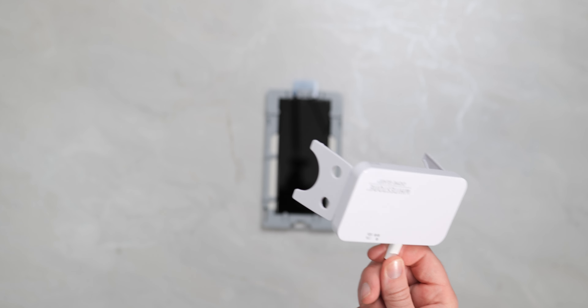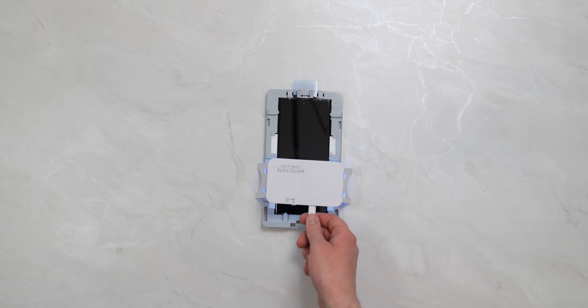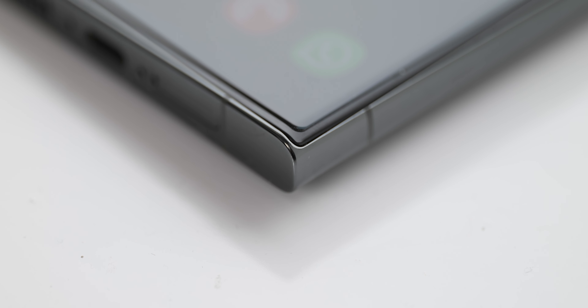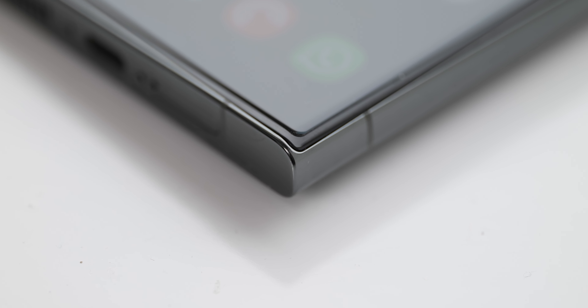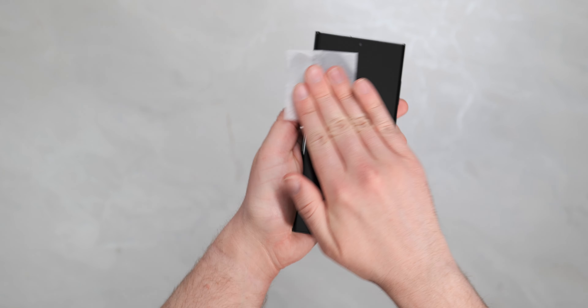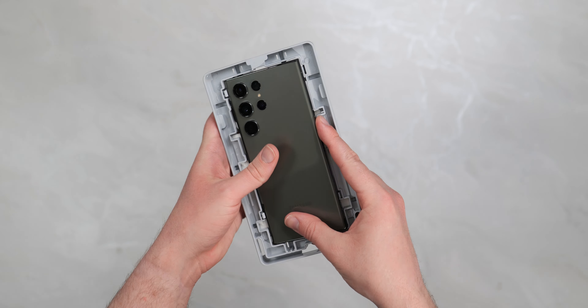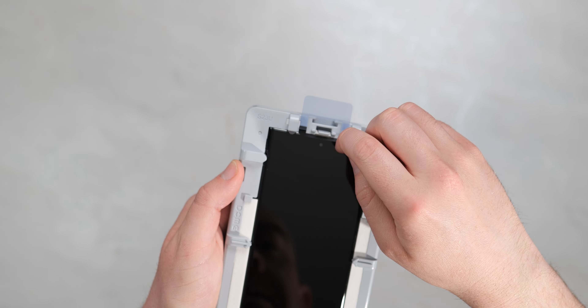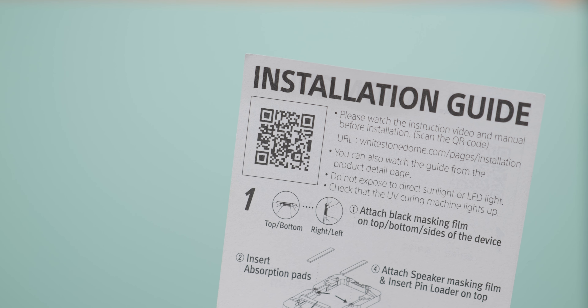But if you do this perfectly first time, like I managed to do luckily with my S23 Ultra, it seems to be fine. Another thing to consider is that because the Galaxy S23 Ultra has a curved screen, this method should mean you get a more consistent fit. The process itself takes around 5 to 10 minutes from start to finish, and you can follow Whitestone's official instructions with a direct link in the description or via the QR code, which you can pause and view on screen now.